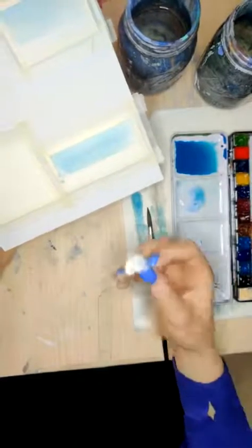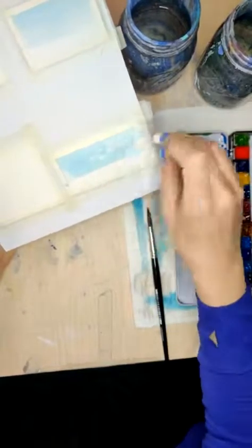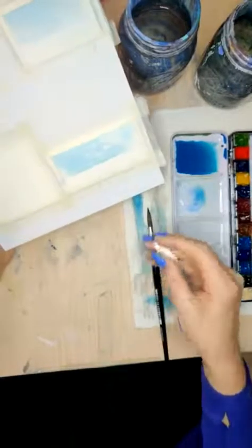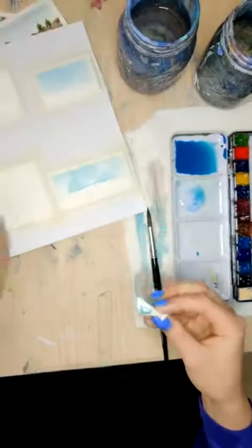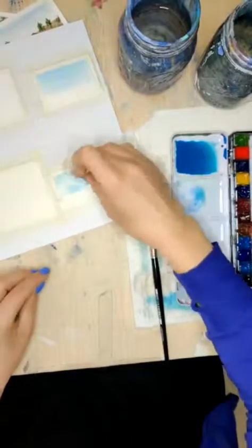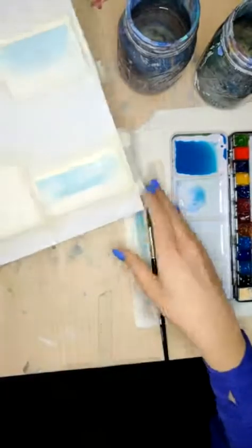And now for the clouds — while this is still wet, you just take the edge of that paper towel and just give yourself some different clouds. You can make them bigger or smaller. This is also a really good way if you had a really uneven wash to kind of hide some of those areas by just lifting out some of that pigment with the paper towel. Might leave that kind of like that for this one.